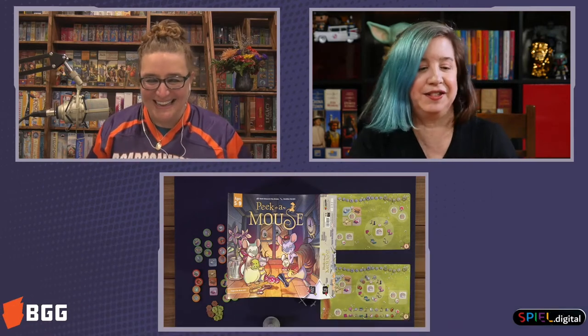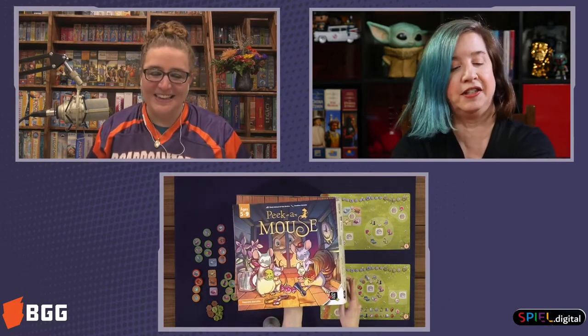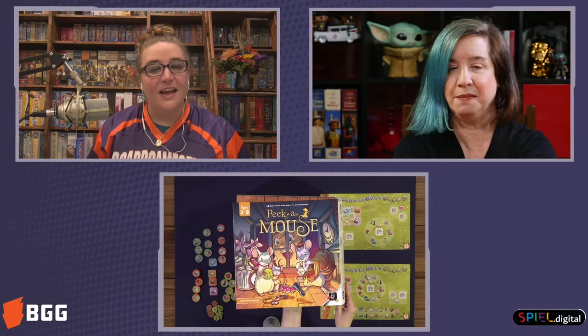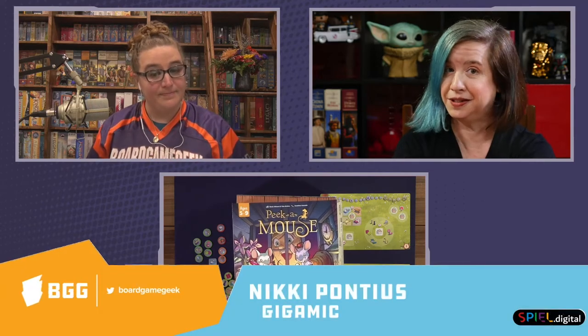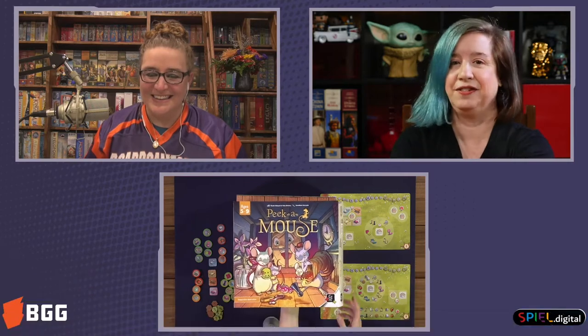Peek-a-Mouse! It's very cute. This is actually a box sleeve because the game actually uses the box. So that's already different and wonderful.